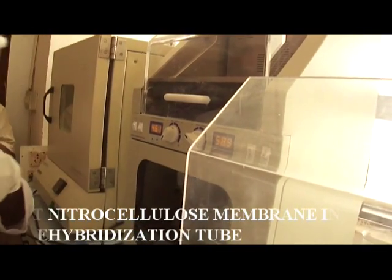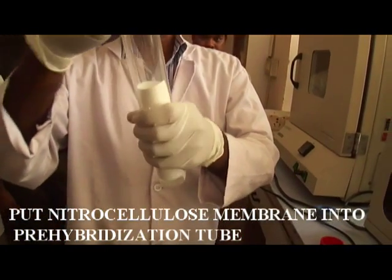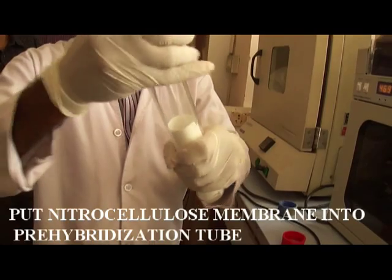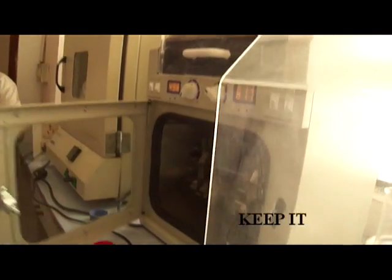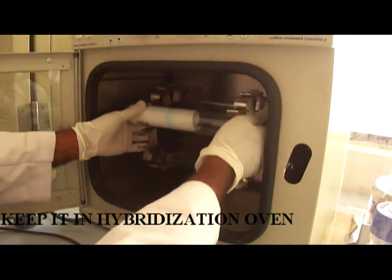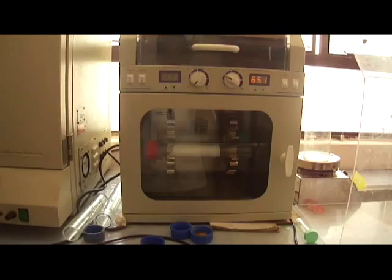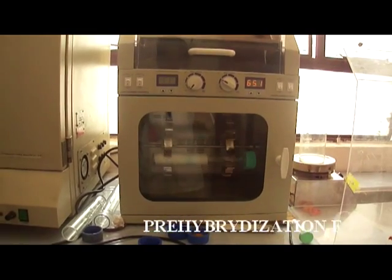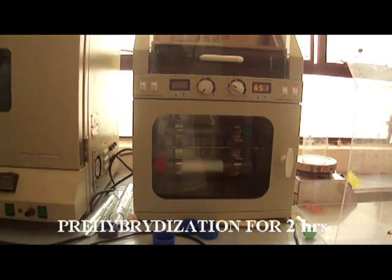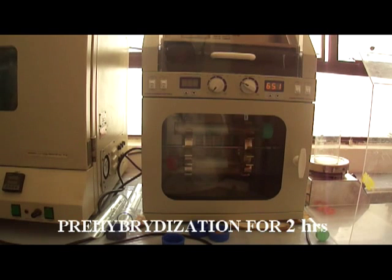Then for pre-hybridization, place the membrane into the hybridization tube in such a way that the DNA side is facing inside the tube. Add 40 to 50 ml of Church buffer into the tube, then keep these tubes into the hybridization oven for pre-hybridization. Keep this pre-hybridization process for two hours at 65 degrees Celsius temperature.